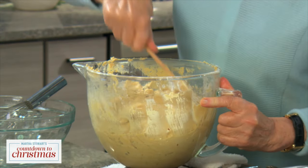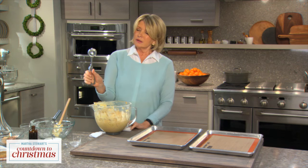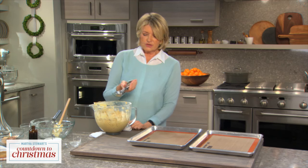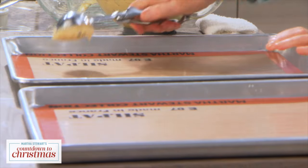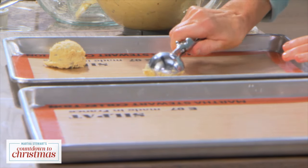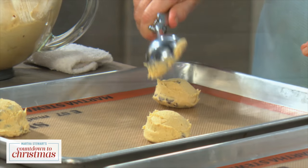A little hint we love to share is using a release ice cream scoop for the batter — just use a 2-ounce scoop. This will give you a 4-inch cookie, and they bake in about 11 minutes. Bake right on a silpat, and because these spread and are so large, I suggest baking three on a sheet.